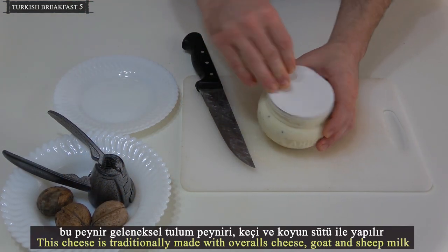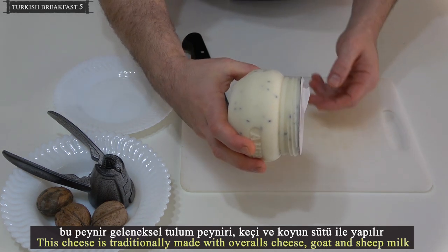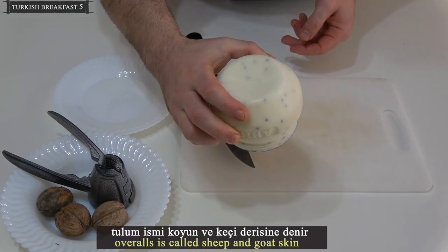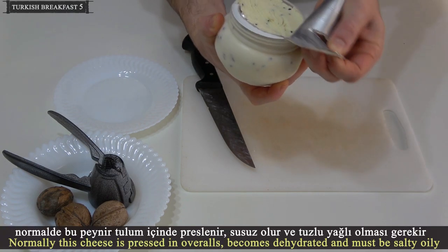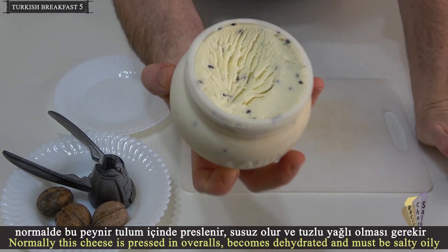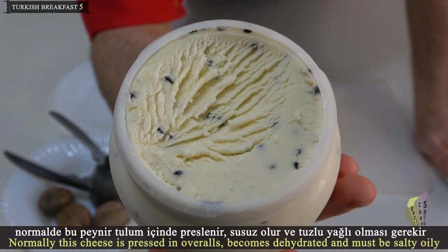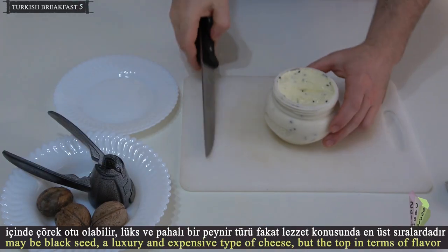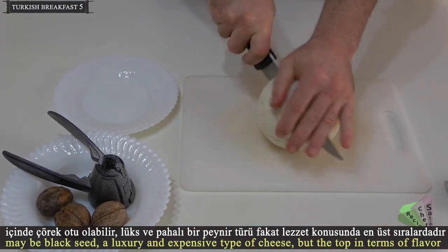This cheese is traditionally made with tulum cheese from goat and sheep milk. Tulum refers to the sheep and goat skin. Normally this cheese is pressed in the tulum skin, becomes dehydrated, and must be salty and oily. With black seed it is a luxury and expensive type of cheese, but top in terms of flavor.